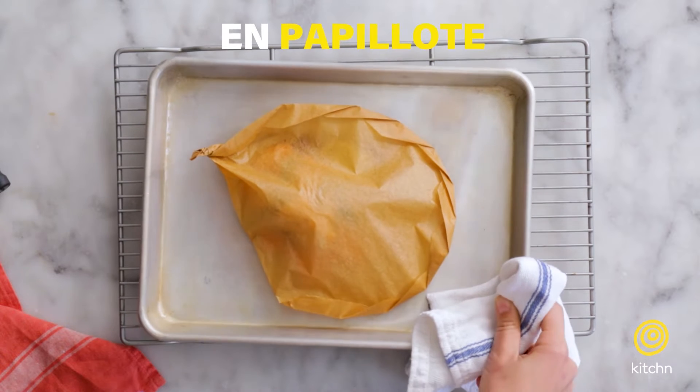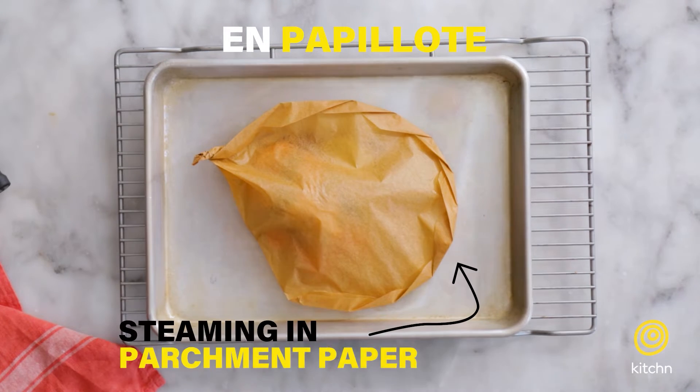Hi, today we're going to be talking about steaming, specifically a technique called en papillote. I love en papillote, which is steaming in parchment paper, because it's a fun presentation, it's easy to prep ahead of time, and there's very little cleanup too.